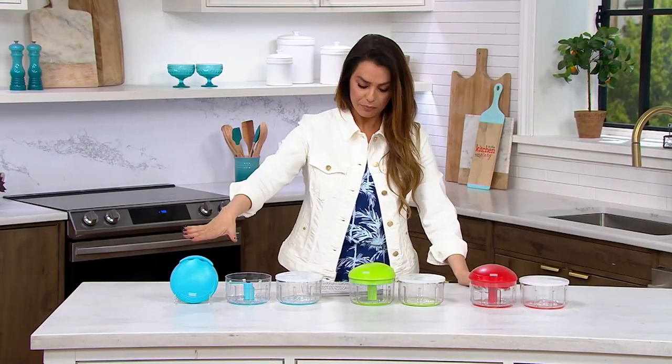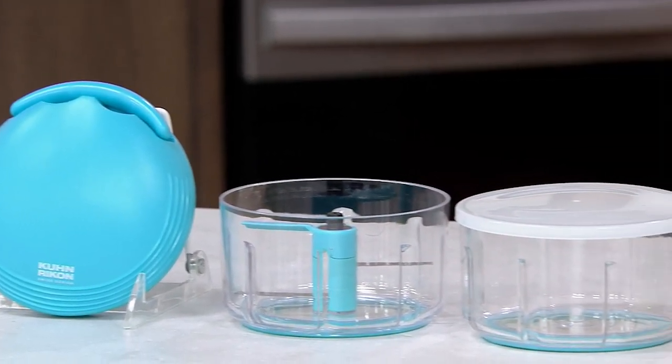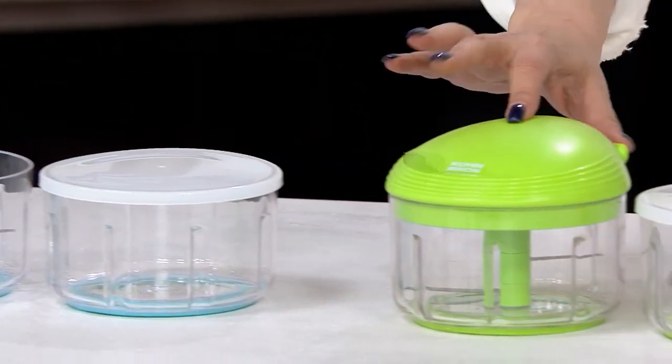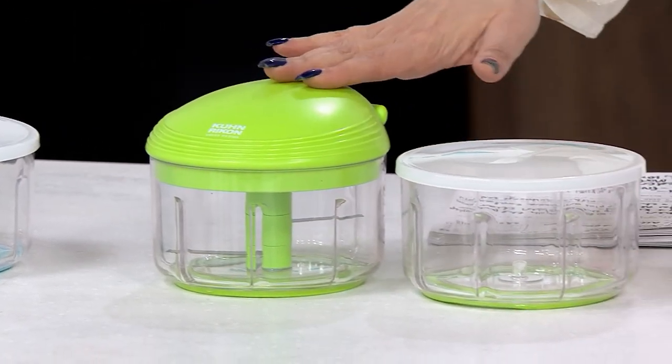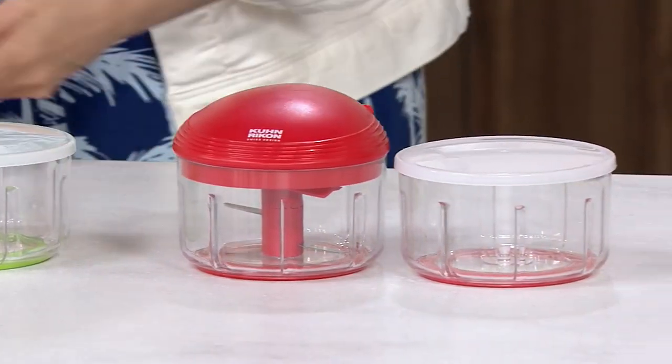Four colors. This one right here is the Aqua. We also have the Lime. Here's the Red and we've got the Gray option for you.